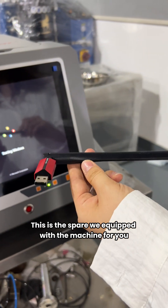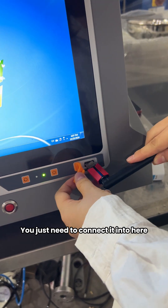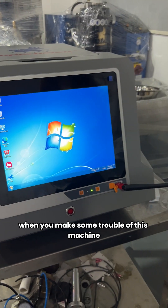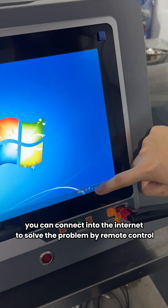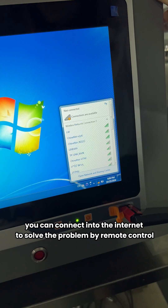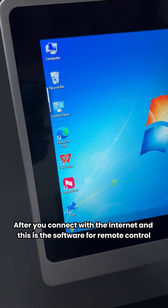This is the space we were equipped with for the machine. This is a wireless internet connection — you just need to connect it in here like that. When you have some trouble with this machine, you can connect to the internet to solve the problem by remote control. This is the Wi-Fi connection of this machine.